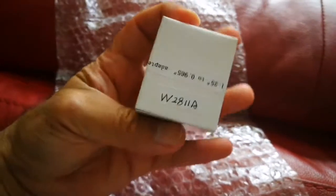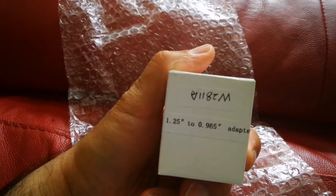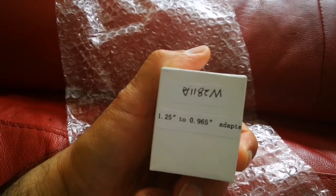Let's open and see what it is — it arrived today. I am now removing it. That's a 1.25 inch to 1 inch adapter.